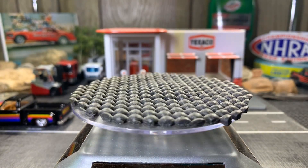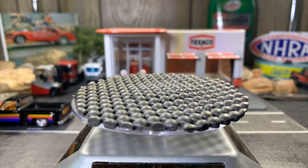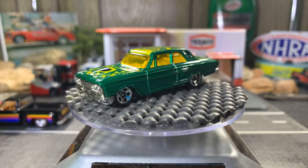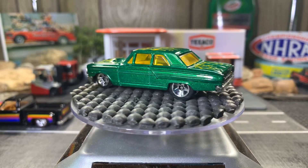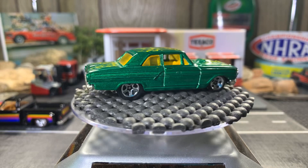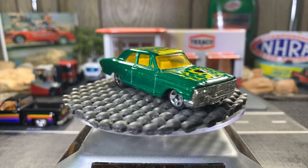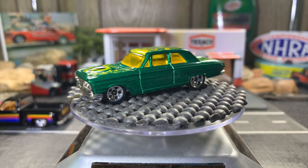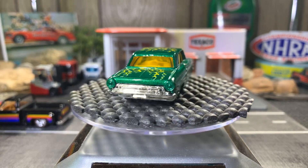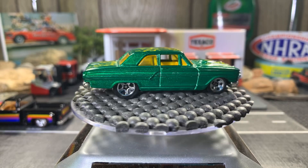Next one: Ford Thunderbolt. This one I do like a lot. I love the green and yellow — great looking casting. I'm a very big fan of the green and yellow mix, it looks really good. These are even my high school colors.